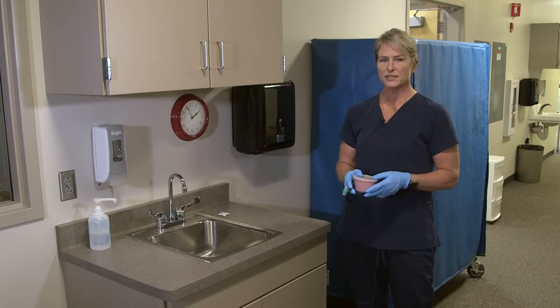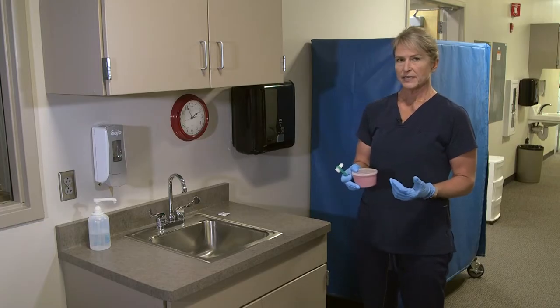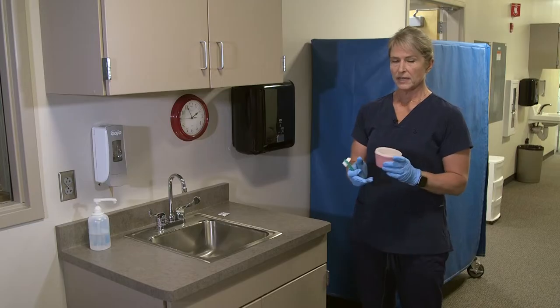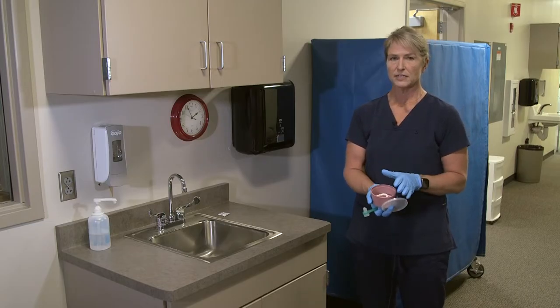For denture care, we would need the resident's dentures and a denture brush. I have already sanitized my hands and put gloves on, and I got the dentures from the patient. We would put those in a denture cup.